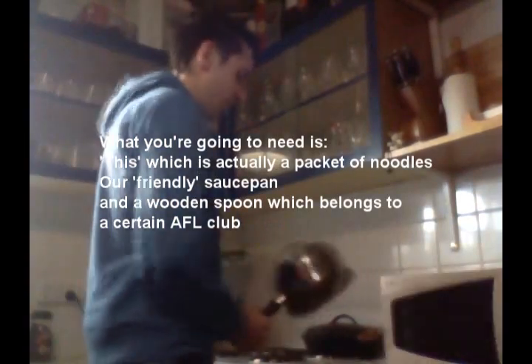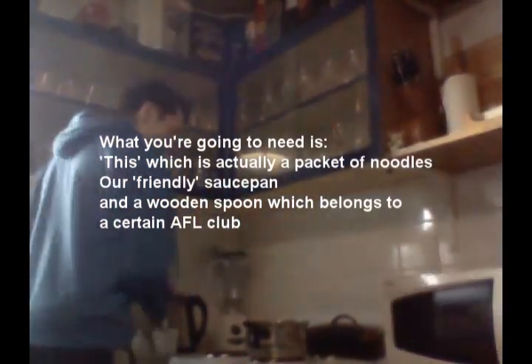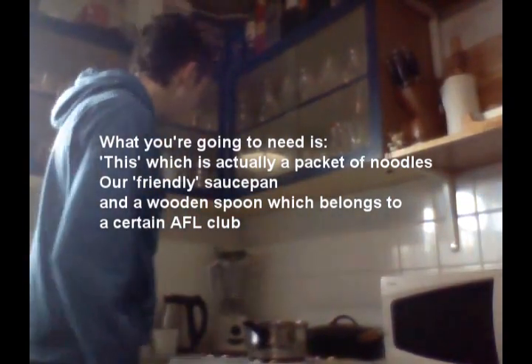These are two minute noodles, they're beef flavoured. So obviously what you're going to need is a packet of this, a friendly saucepan and a wooden spoon, which the Gold Coast will be getting later this year. Anyway, since I'm a lazy bastard, I went ahead and boiled hot water in a kettle.